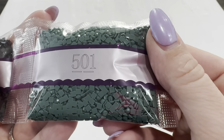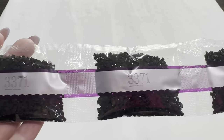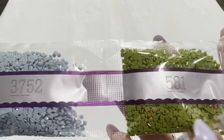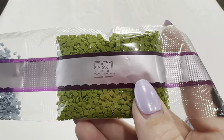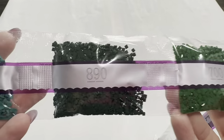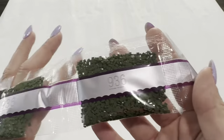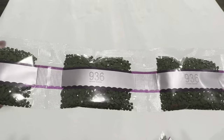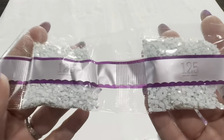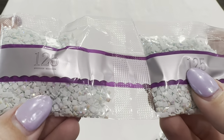Starting off, we've got a bag of 501, then three bags of 3371, a bag of 581, 3752, 700, 890, 3814, 3024, and 936 — we have four bags of that.